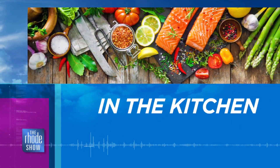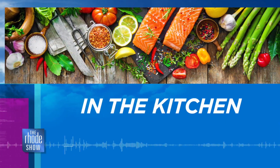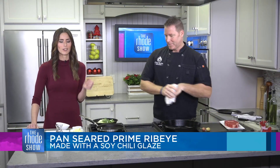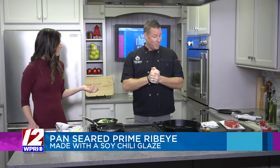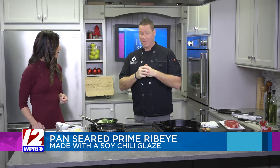We're back in the Roadshow kitchen this morning. Pan seared prime ribeye with a soy chili glaze — doesn't that sound good? Chef Kev D is the one making it so I know it's going to be great. Welcome back again. Thanks for having me. Honored to be here for your last show. This is my last show, yes.